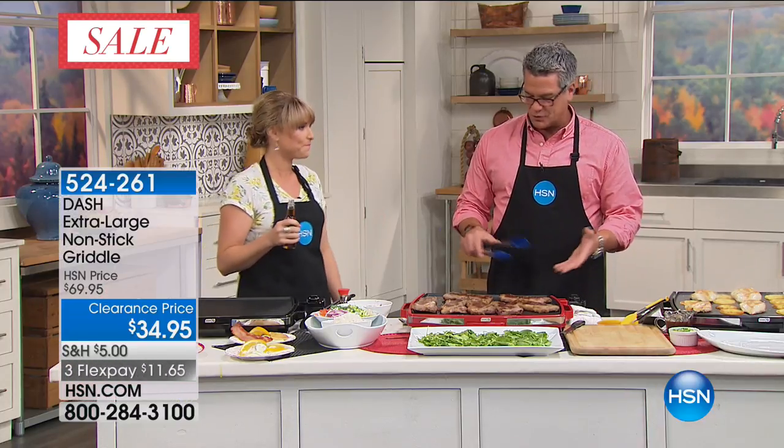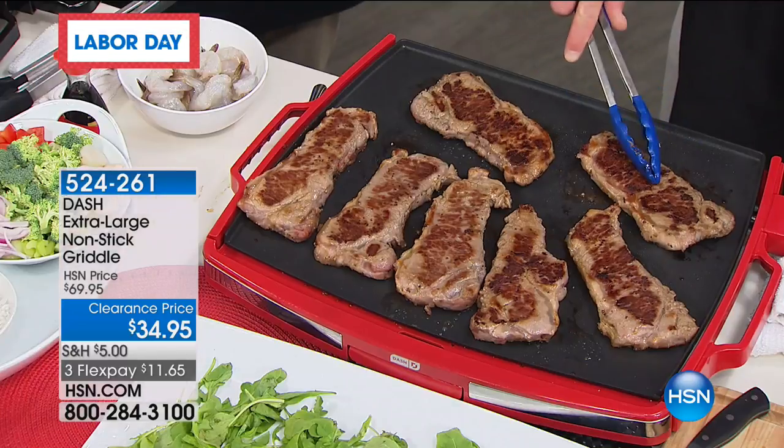We have an adjustable thermostat. If you're doing steaks and things like that, you obviously want it really high. We have that exact precise temperature control.